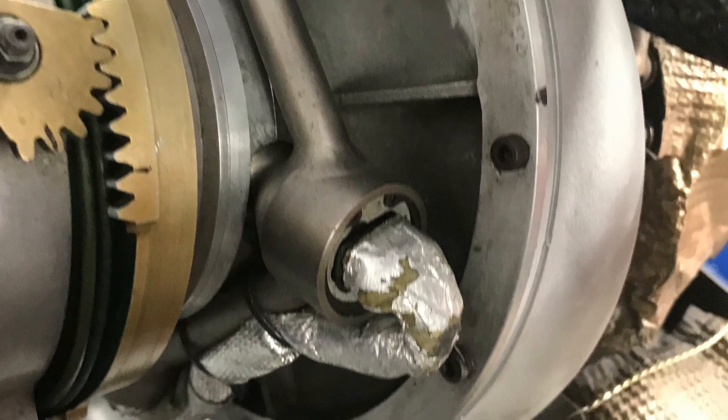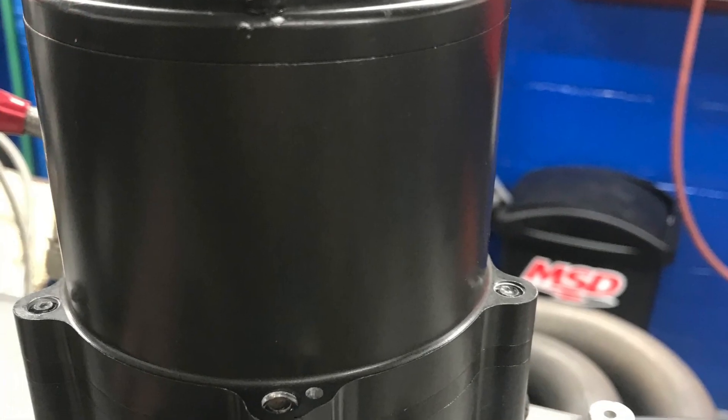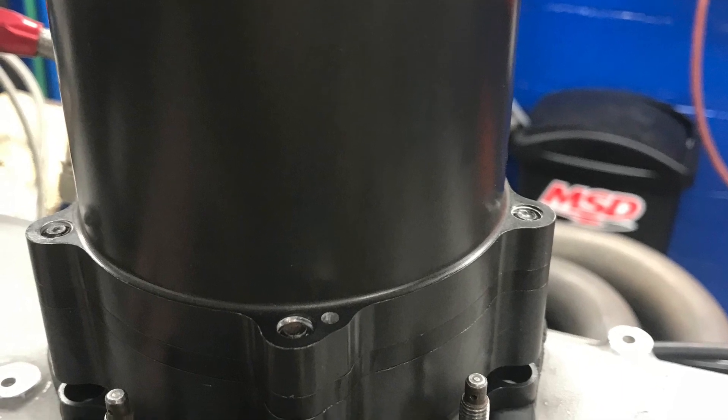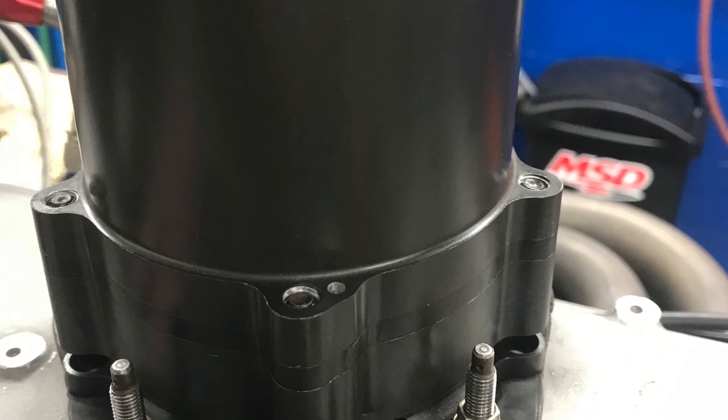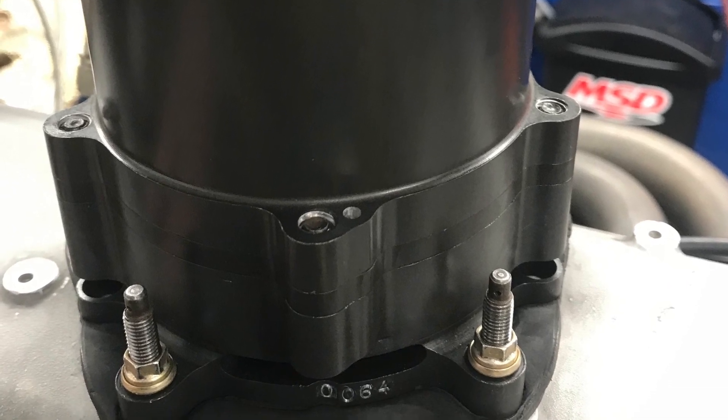Those are the four injectors that spray fuel into the air stream at the compressor inlet to cool the air charge. This is a close-up of the blow-off valve. This device was mandated by the series to control manifold pressure - regulated differently depending on which engine you ran. For example, the Indy V6 was allowed 55 inches of mercury manifold pressure versus the 45 inches allowed for this Cosworth. It acts like a blow-off valve but is controlled by the series to maintain parity between engine combinations.